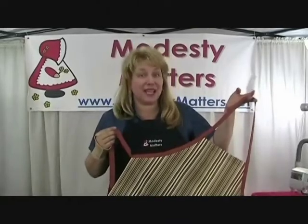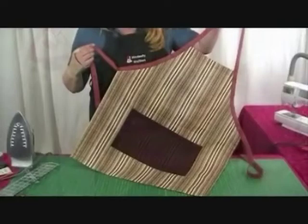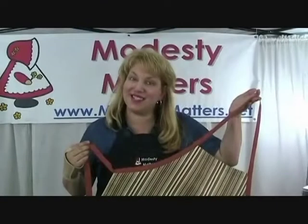Hi, and welcome back. In this segment, you're going to learn to make a very handsome grill apron. So let's get started.